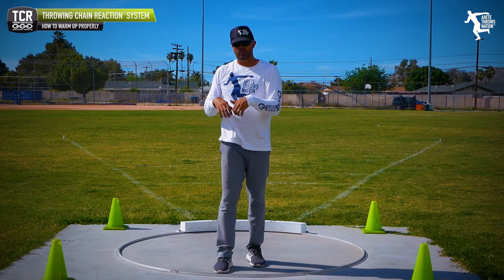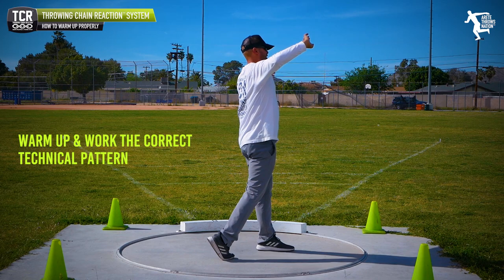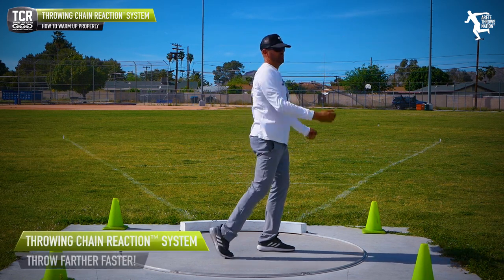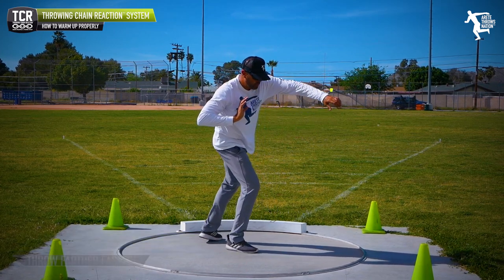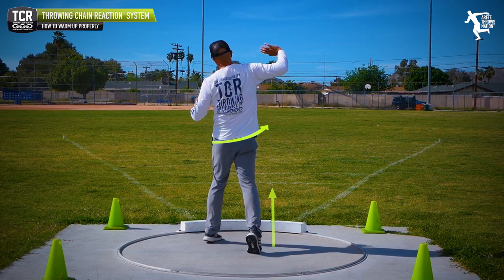We want to make sure that we're feeling our block, we're driving our hip through, we're sequencing our delivery — our block arm, our block leg, our hip, and our strike. If we're doing a rotational shot, same thing if we're doing the glide. We want to feel that lower body, feel that arm opening up, and we want to hit everything here.